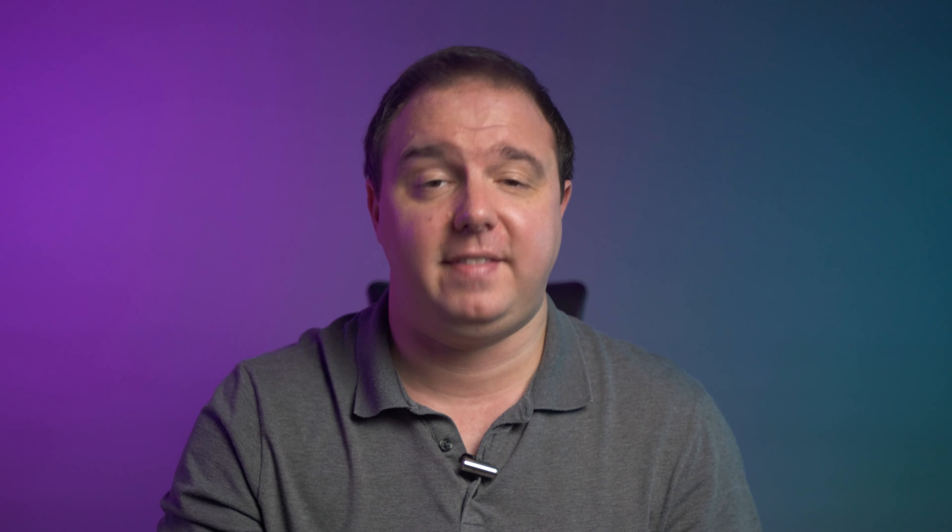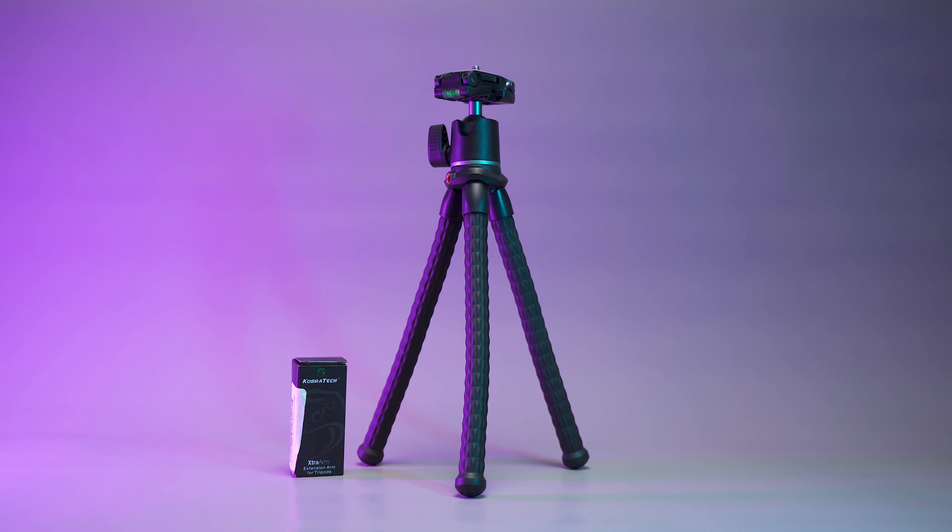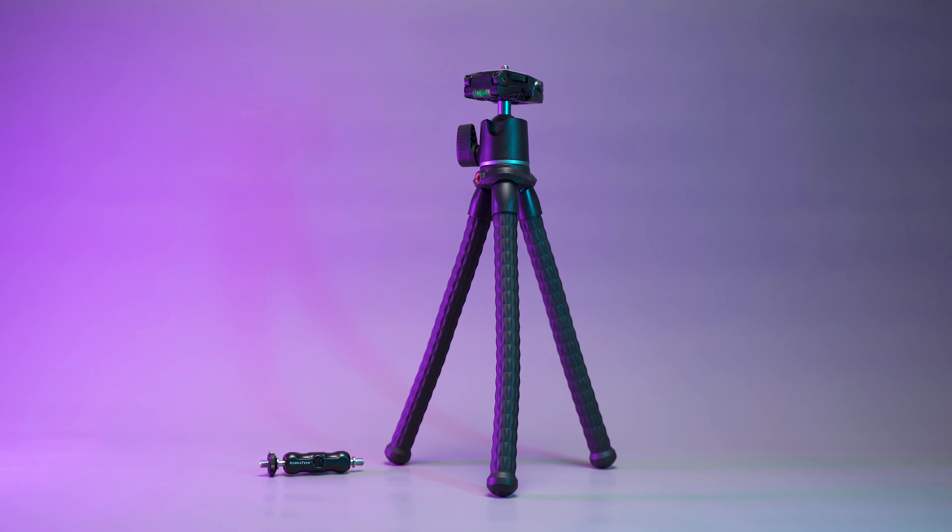So the upgrade for us is this — the Triflex from Cobra Tech. We're also going to be looking at the magic arm that they've bundled with it. Links in the description, by the way, and also if you find this video helpful, a little like on the YouTube channel really does go a long way.